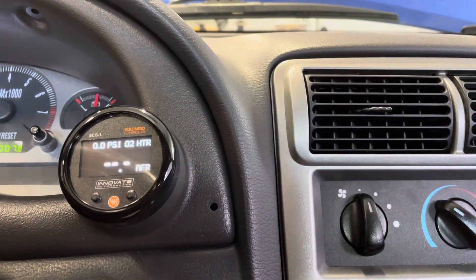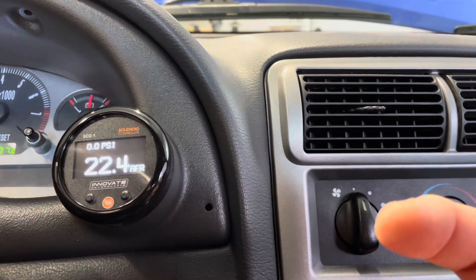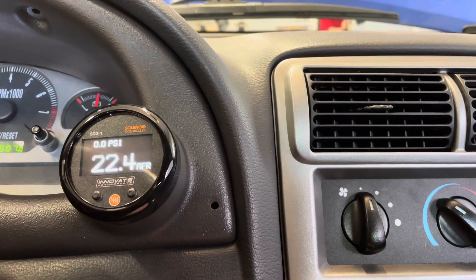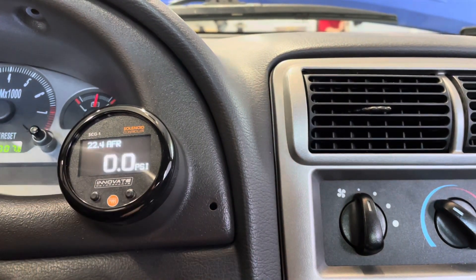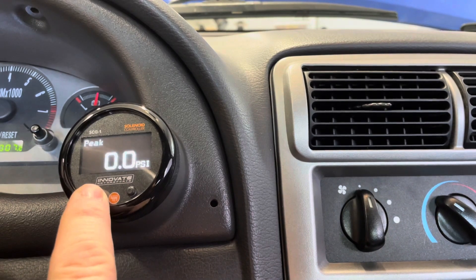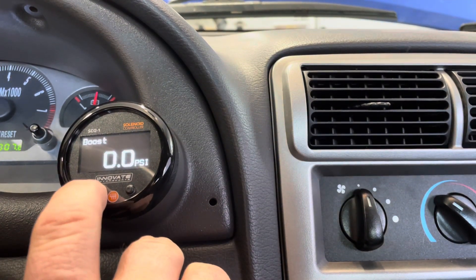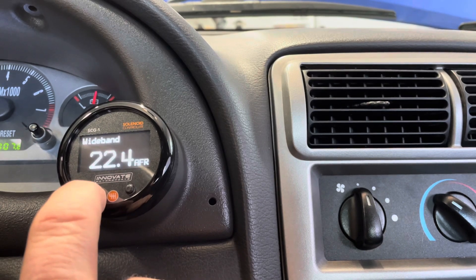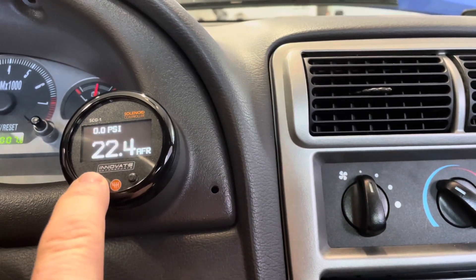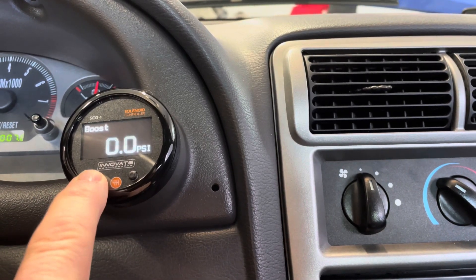This is what I usually run it in — the home screen. Boost pressure is going to be up here, and AFR is going to be right here. If you're driving along and you went into boost and you want to know what your peak boost was — say you just did a pull — you push this button and it goes to 'peak,' which shows you the maximum boost you achieved during a run. You can also toggle through to show just wideband, or just boost.